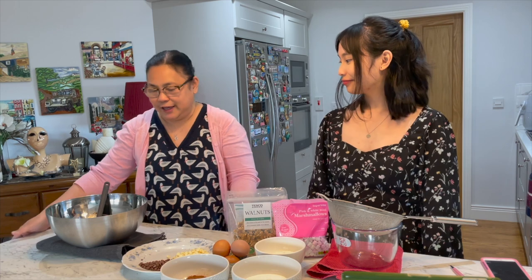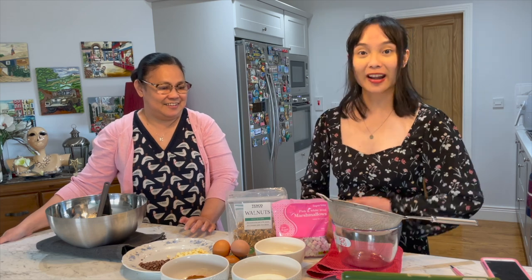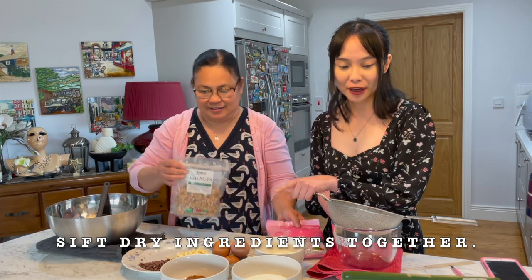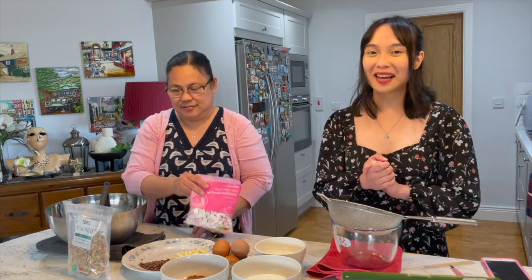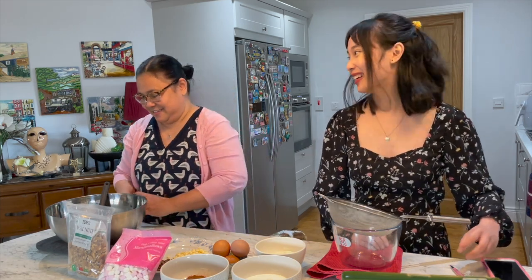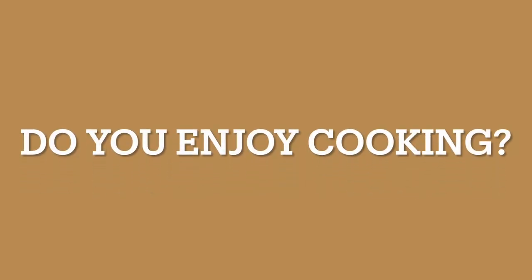While the oven is preheating, we're going to prepare the rest of the ingredients. Our next step is to sift all the dry ingredients together — that would be the cocoa powder and also the flour. While I'm doing that, I just want to ask mom a few questions so you guys can get to know her a little bit better. First one: do you actually enjoy cooking, mom?